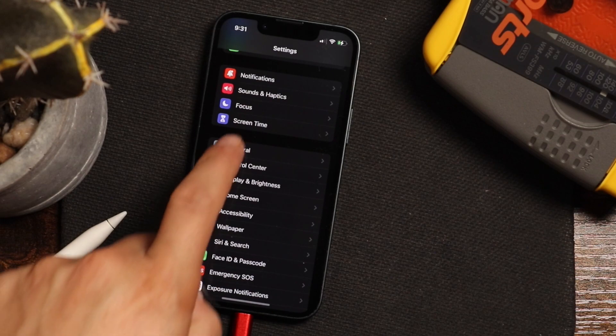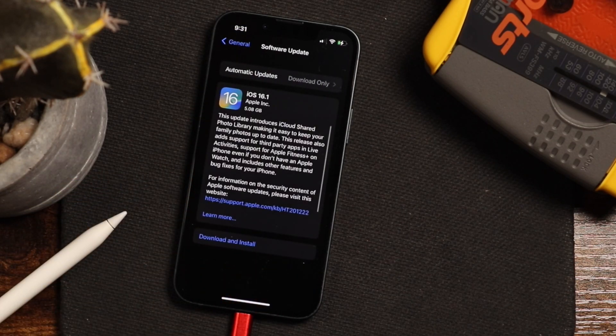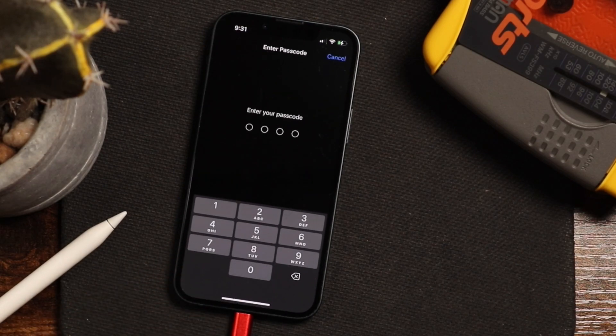You're going to open up the settings, tap on General, tap on Software Update. You may have to wait a few seconds, but you'll see iOS 16.1 appears right there. You can then tap Download and Install. It'll prompt you to enter in your passcode, so do so.